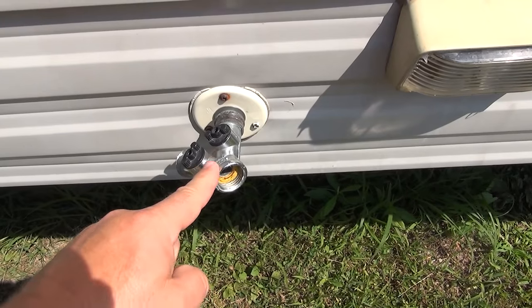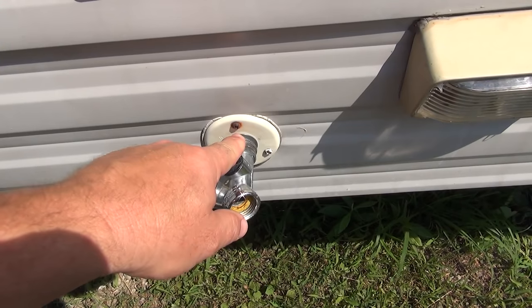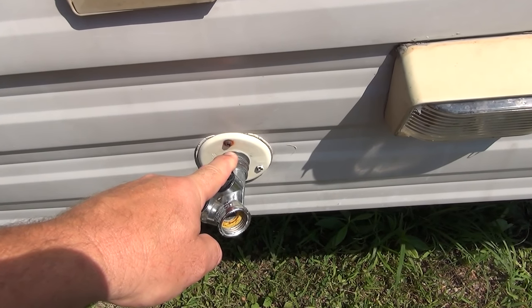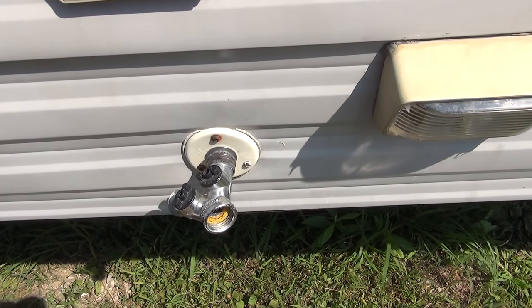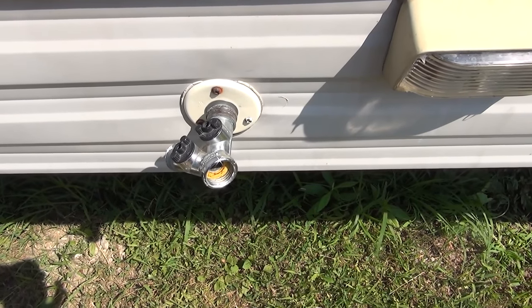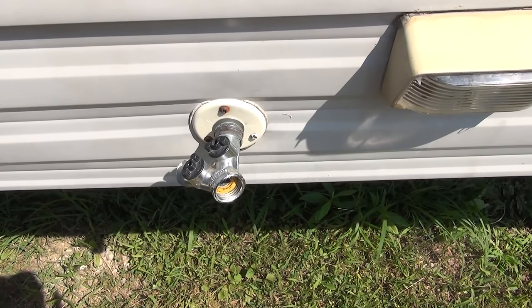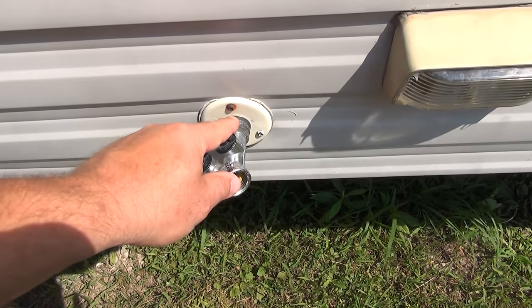I've got it rigged up so all the water doesn't come shooting out, because the plastic valve inside keeps the water whenever the 12-volt fresh water supply on board is switched on — it likes to pump it out. I found this out the hard way when I was winterizing my camper last season. I was going through a bunch of antifreeze and couldn't figure out why everything wasn't pressurizing inside. Turns out this valve was pumping all the antifreeze out on the ground, so it was time to replace it.